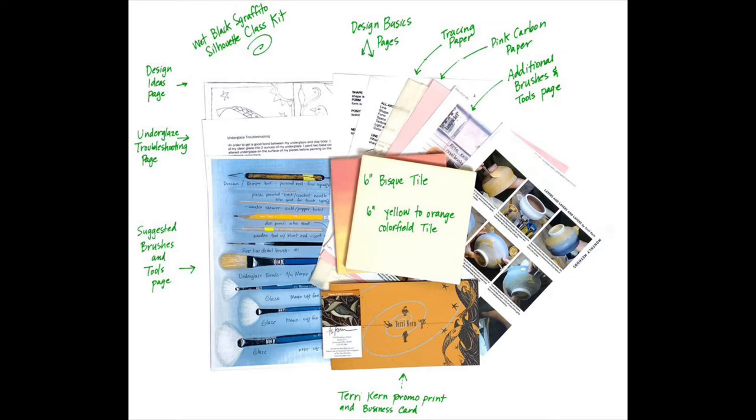You're going to get an additional brushes and tools page, a piece of transfer paper, and a piece of pink carbon paper — I'll show you how to use both of those in the class. You'll also get two pages on my basic design techniques, a page on underglaze troubleshooting, and a sheet with some design ideas. I always say you don't have to be able to draw to take my class — you can use copyright-free images or take a picture of your cat or dog, trace it with transfer paper, and that can be your tile design.